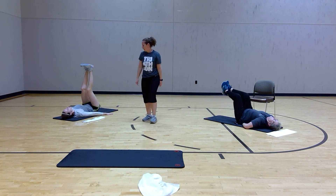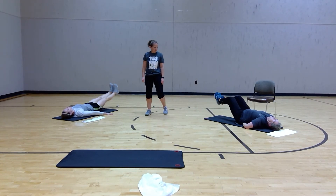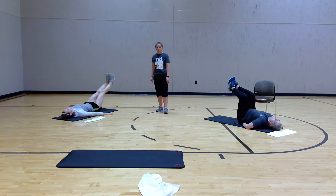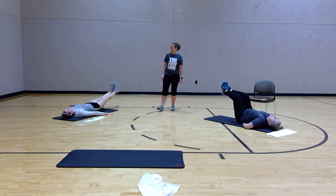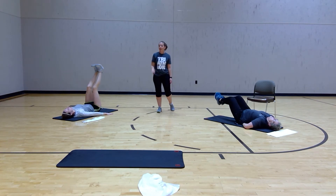Ten seconds, ladies — you've got this. If you want to add a little bit more on the way up, push it up, lower it down, up, up, and down.